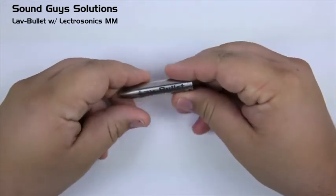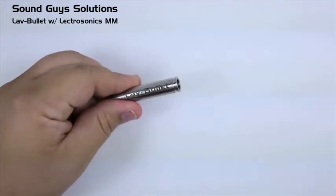Introducing the new LBMM adapter from SoundGuys Solutions. To demonstrate this product, here we have a lav bullet.